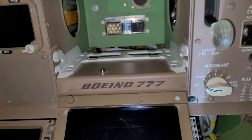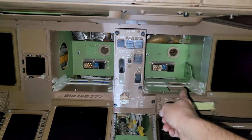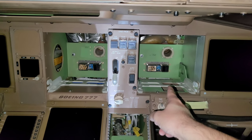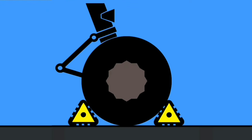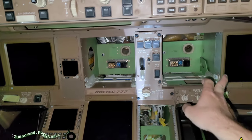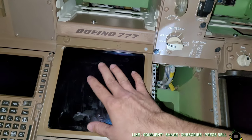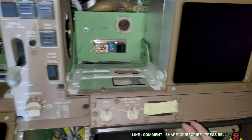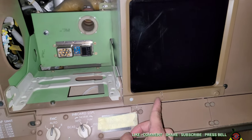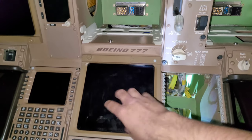We are in a Boeing 777 and we'll be installing the upper ECAS and first officer nav display inboard display. All the display units of this Boeing 777 have the same part number. Only the lower ECAS has to be installed inverted — the rest will have the locking on the downside. This one will be inverted with the locking on the upside.